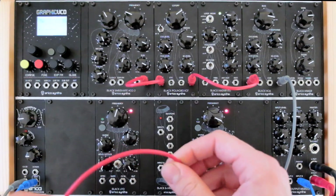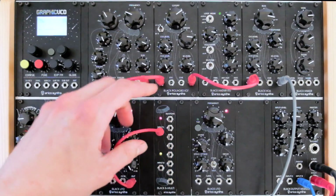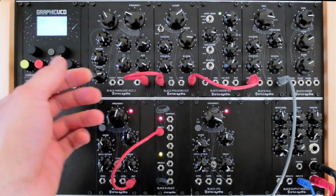Now, using the black 8th multi-module, I will multiply the LFO signal a few times. As you can see, the LED on the 8th multi nicely indicates the received signal.